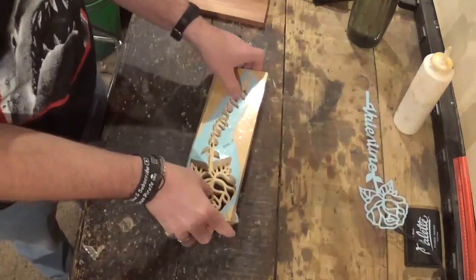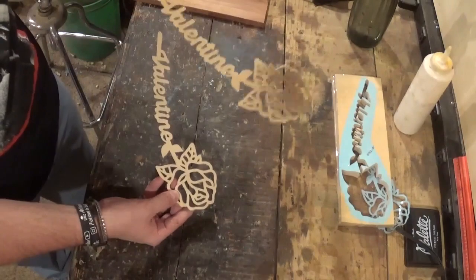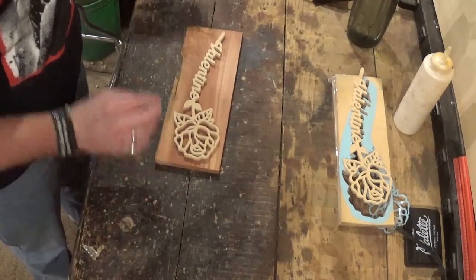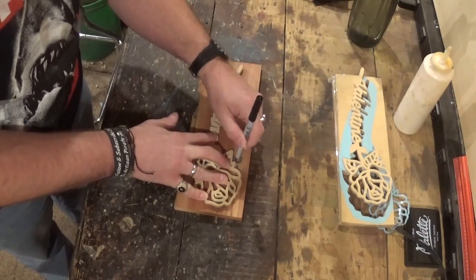Done with all the scroll work on that piece. We will remove the two pieces from the waste wood — two beautiful but fragile pieces. I'm going to take the piece of cedar and a washer and a fine-tip Sharpie and trace around the perimeter, and then we'll be able to cut the backer board.